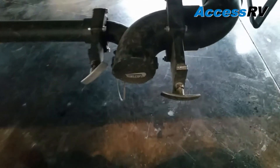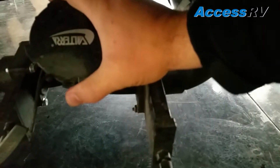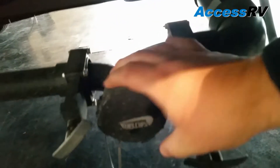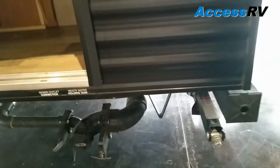The sewage drain system has a pivot that allows it to rotate up so it doesn't hang too low when you're going off-road or on rough roads — you won't have to worry about it dragging.